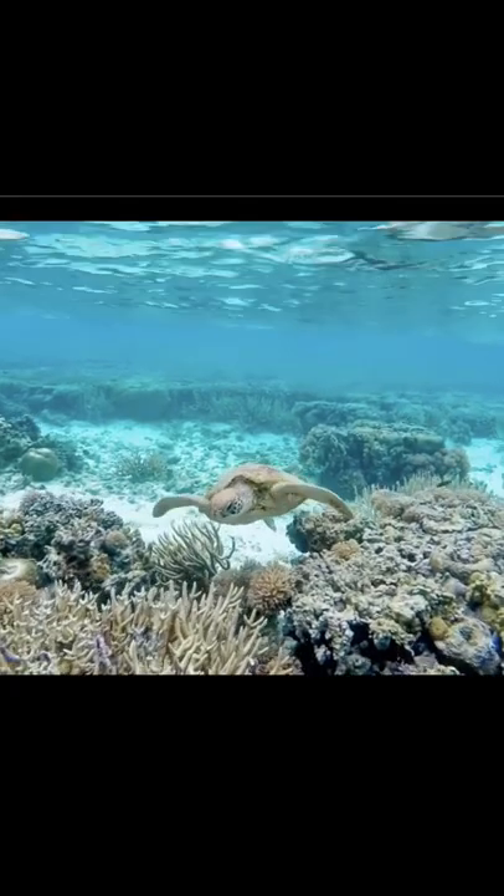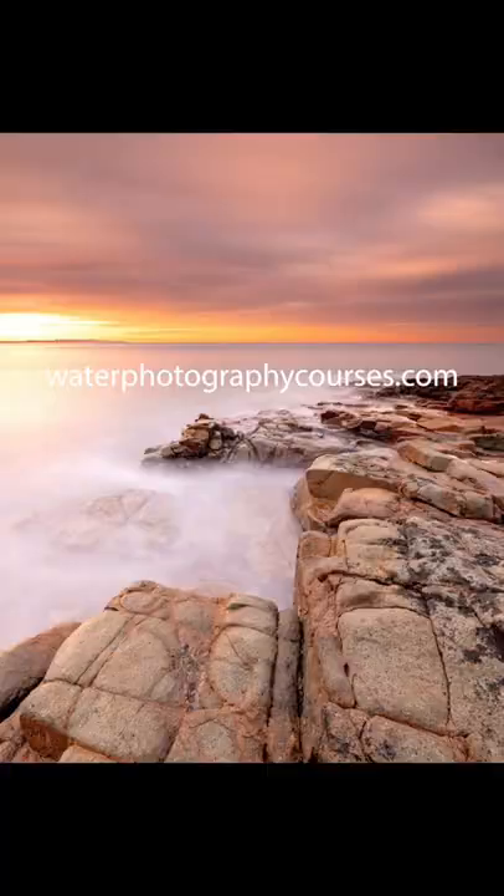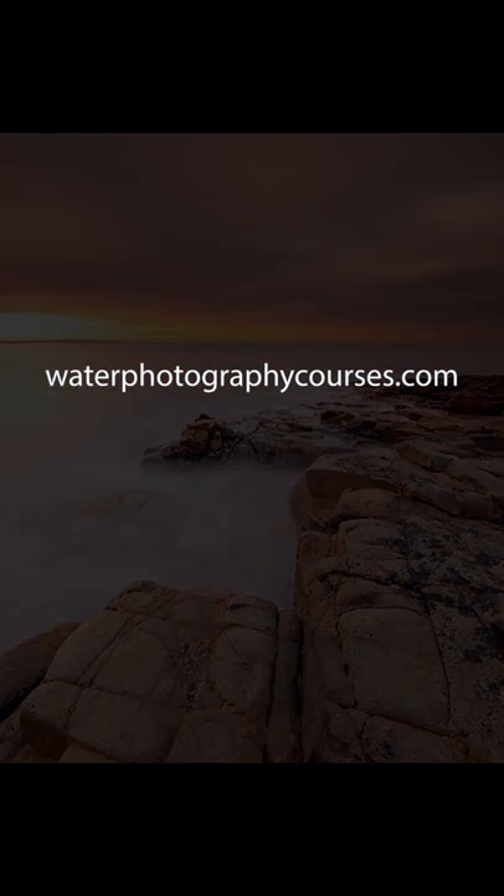There is definitely more in-depth learning inside the Confident Photographer course, which is open for enrollment right now. DM me for any details.